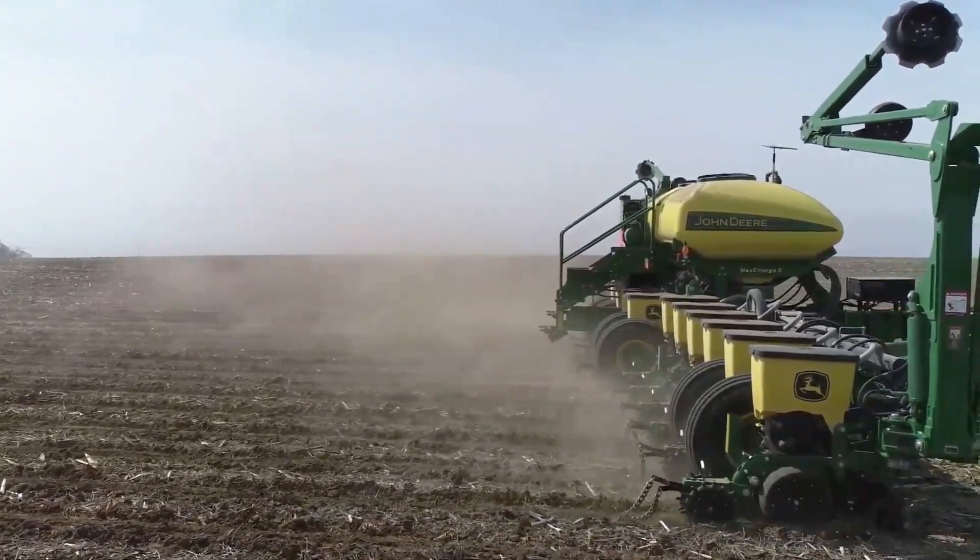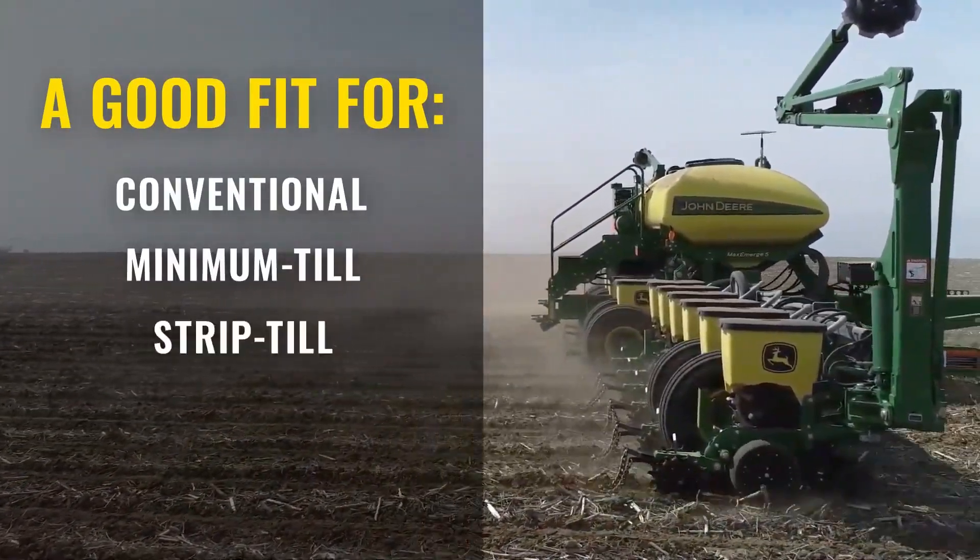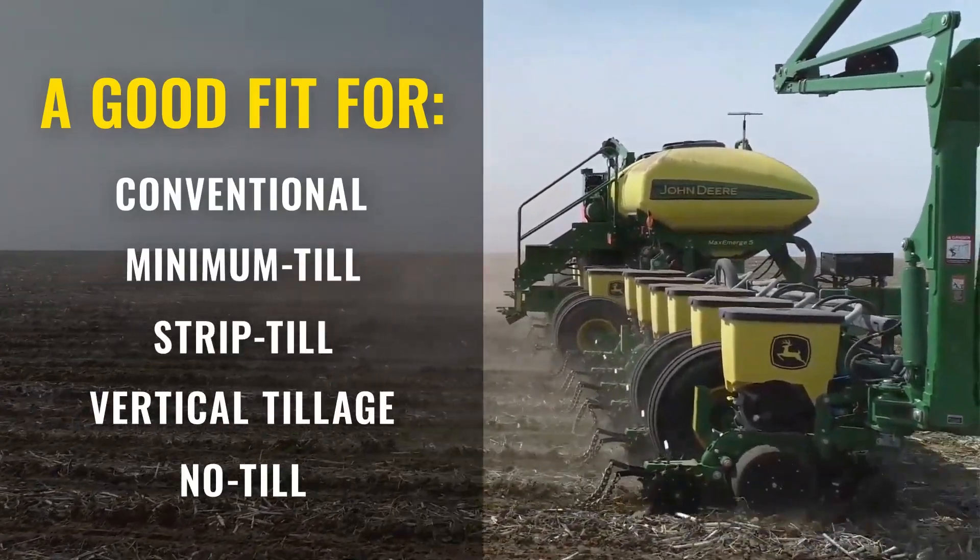Twister Closing Wheels also work in a wide range of tillage practices including conventional, minimum till, strip till, vertical tillage and no-till.